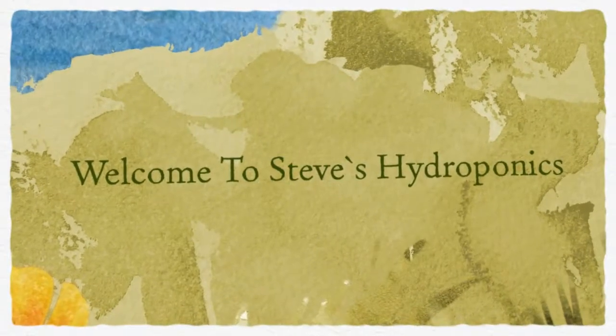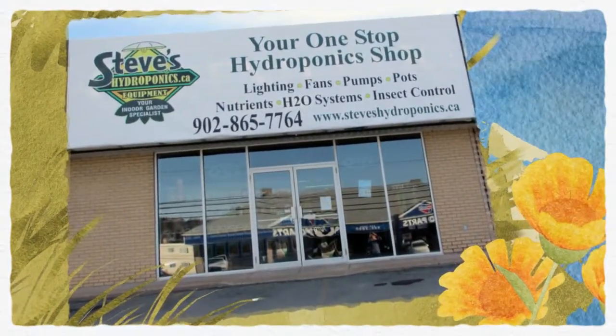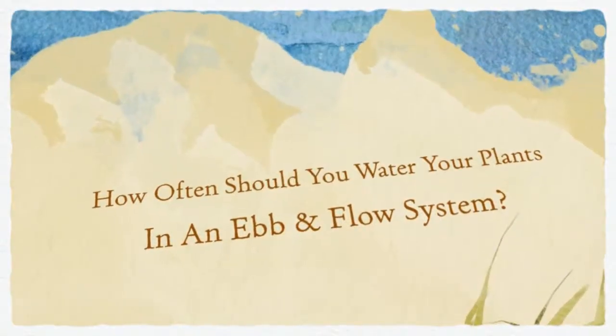Welcome to Steve's Hydroponics. How often should you water your plants in an ebb and flow system?